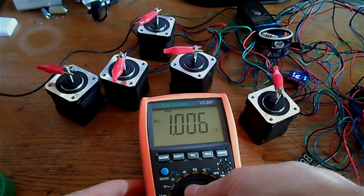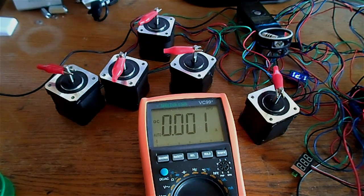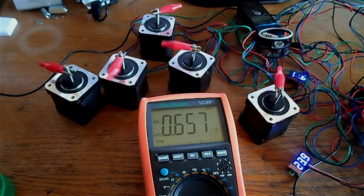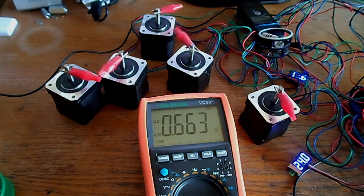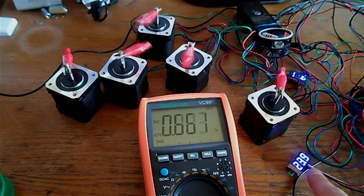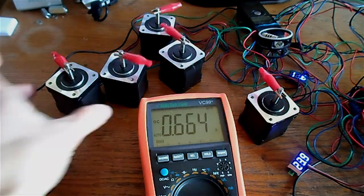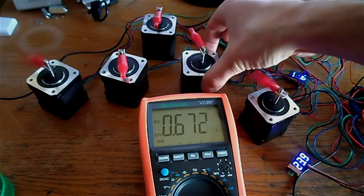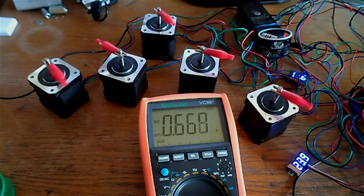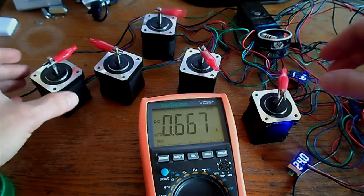I stopped it for a second to reset the meter. Now with the power back on, in real time you can see the voltage is kept constant. With all five motors running the g-code, we're getting about 600 milliamps.